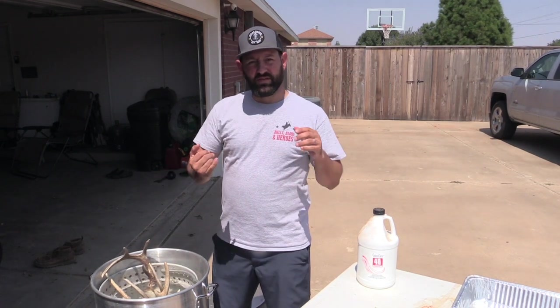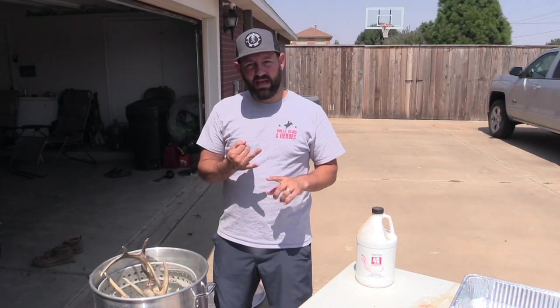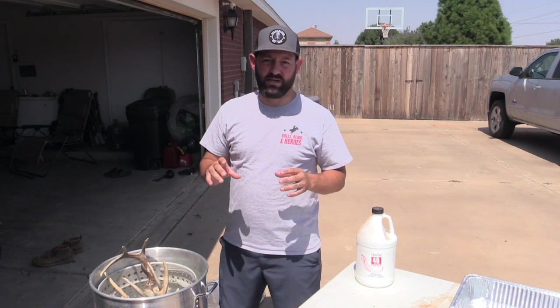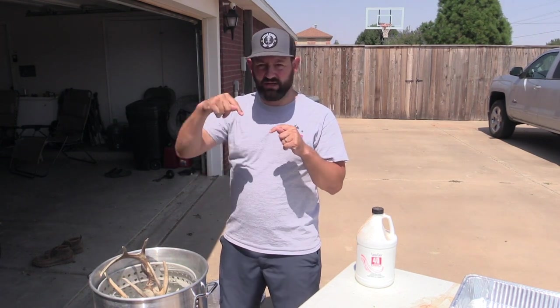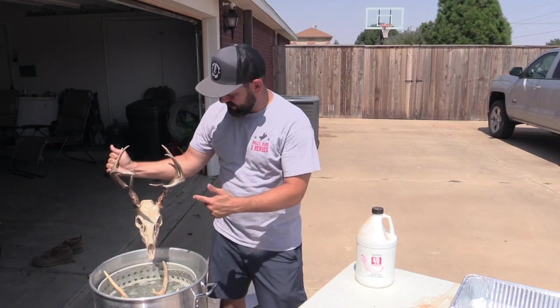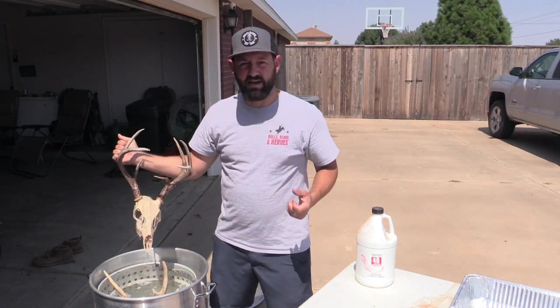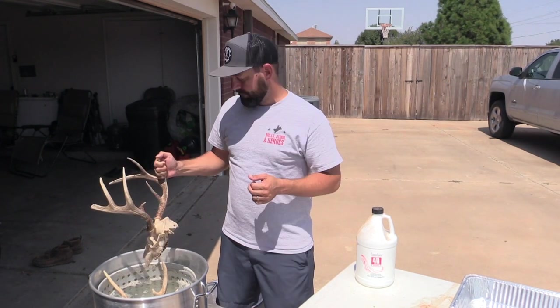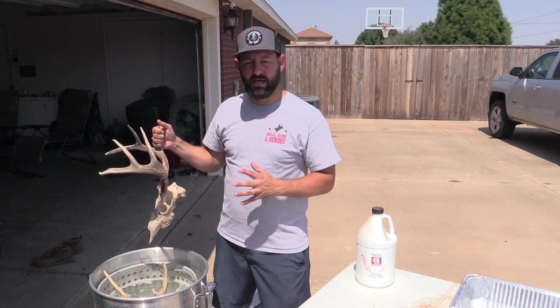We're done with the power washing and done picking out all the little bits and pieces. One important thing to note: look in every little nook and cranny — inside the brain cavity, inside the eyes, the nasal cavity — make sure every little piece is out, because if it's not, it's just going to be stinky and gross.